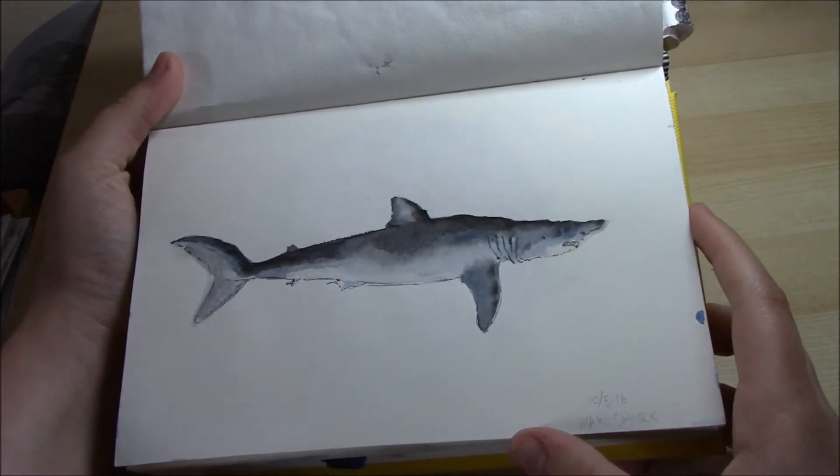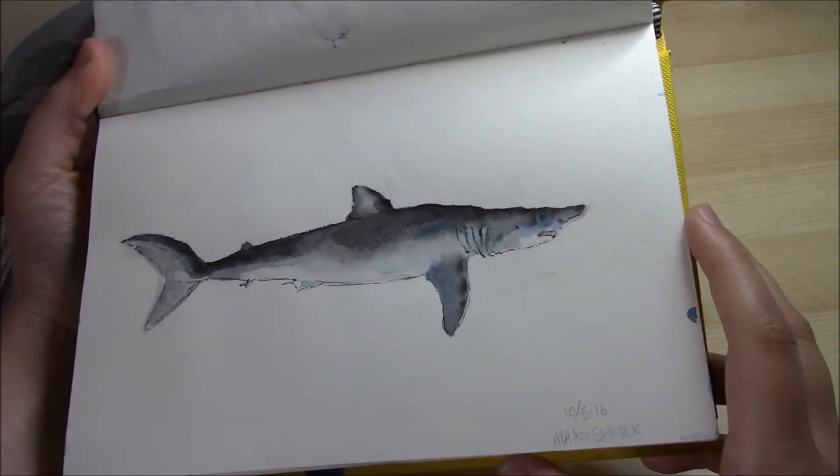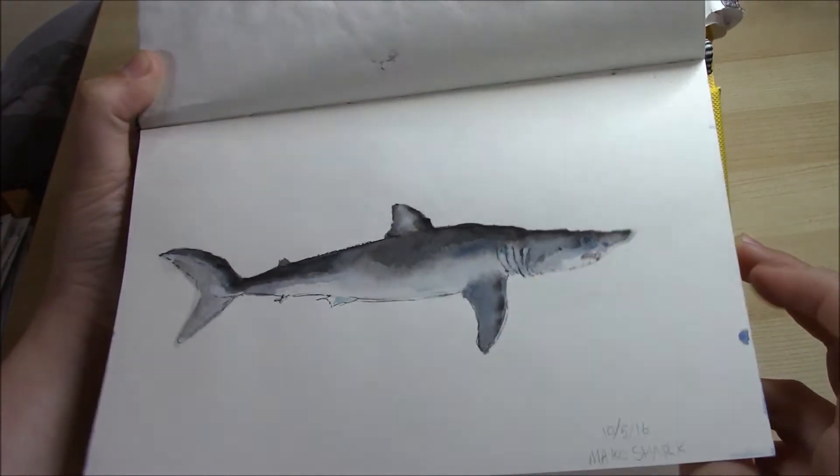On the 10th I did a mako shark. I did this in watercolour and I added some ink right at the end.